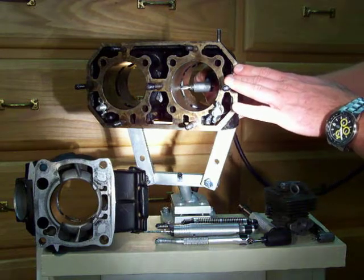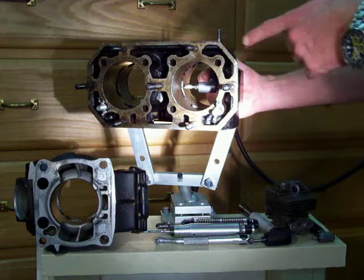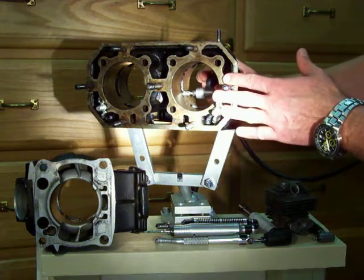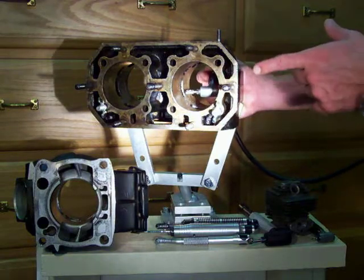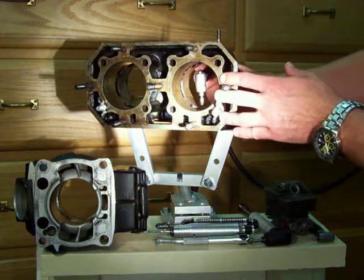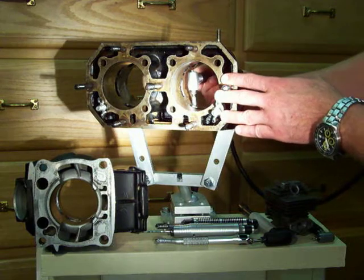You can even chamfer the windows correctly. This is all important because your trajectory into the combustion chamber is very important. Also, you can properly radius these windows here — you can give a rounded edge to them, which is very important on the piston ring transfer in and out of the port window. Right angles also allow you to do proper chamfering from the inside on your port windows.